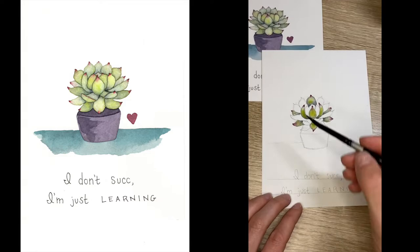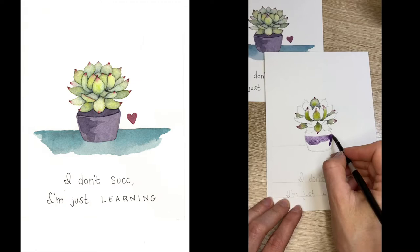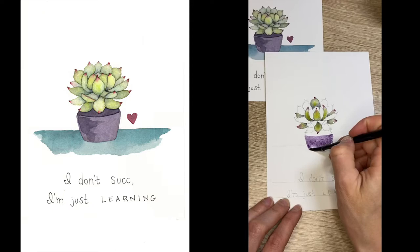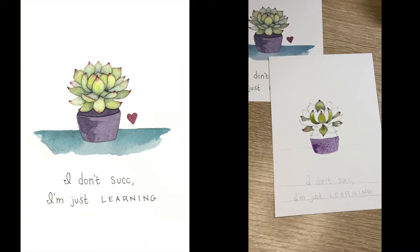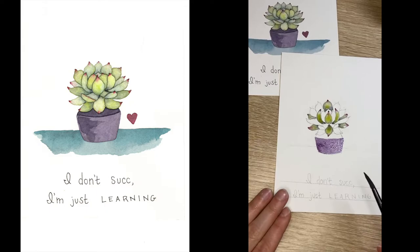Now I'm moving on to the pot. I'll use the purple I mixed earlier and do a wet-on-dry layer on the bottom of the pot. I don't want to paint the upper part yet because if I touch the nearby leaf it will leak into the purple — I need to wait until the purple is completely dry before adding the darker shadow.